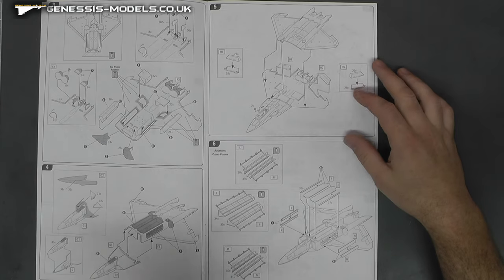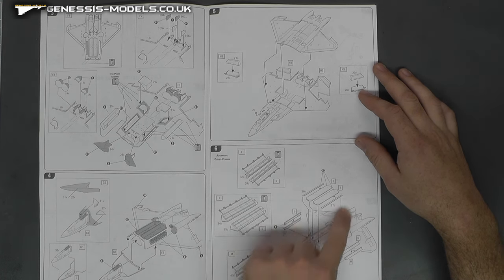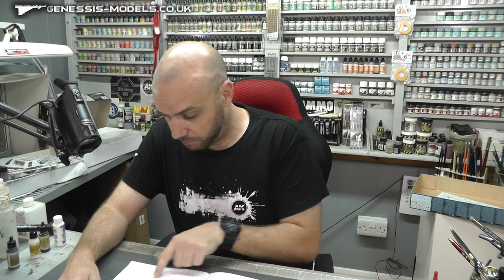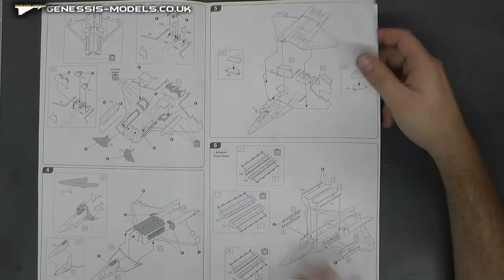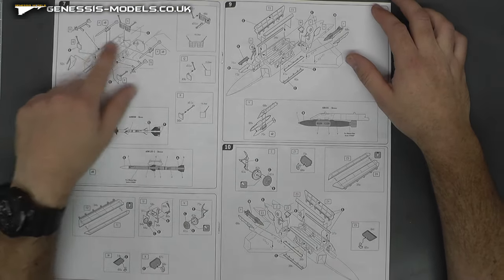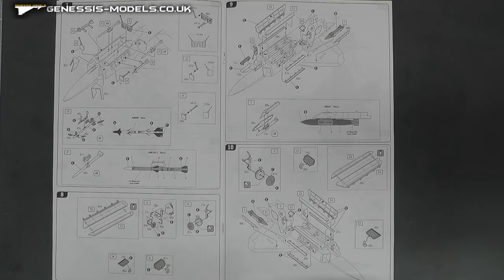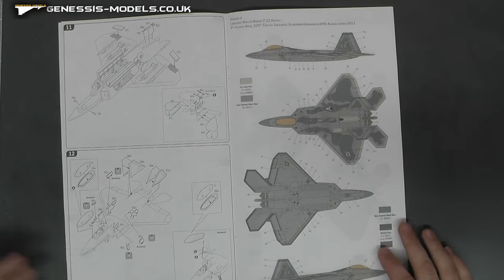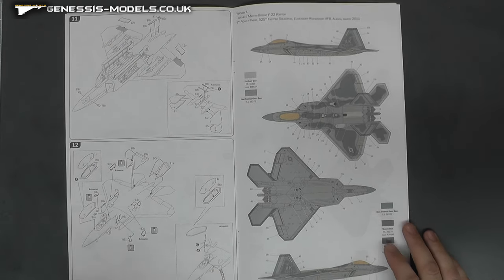That's maybe a bit of a challenge. Also, I can just guess that the weapon bay doors, if you wanted them closed, are not going to go together that well. Opening is probably your better option, but if you want them closed there'll be sanding and scribing needed. Then it shows all the weapons and where they go — the instructions seem like they'll get you there. It doesn't look very complicated to follow, and then you're putting on the canopy, ailerons, and so on. It seems pretty easy to follow.